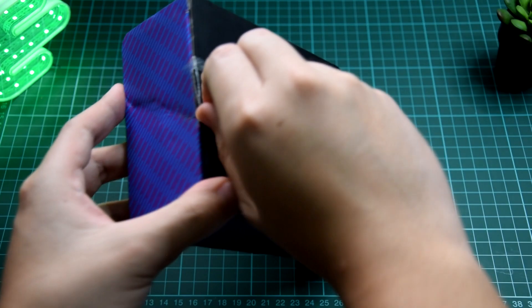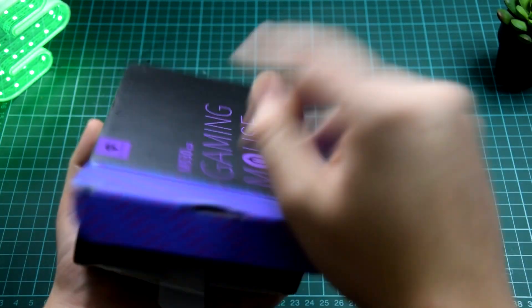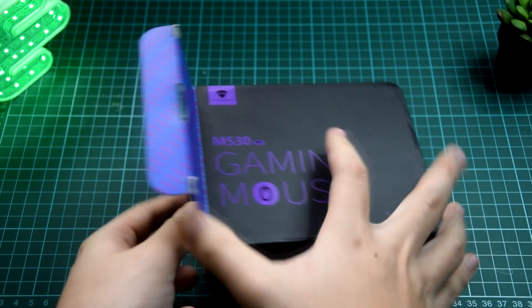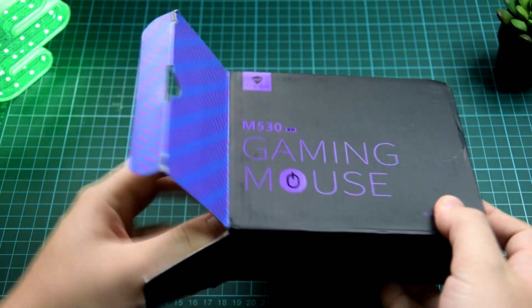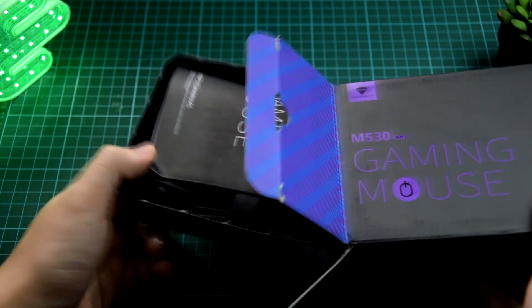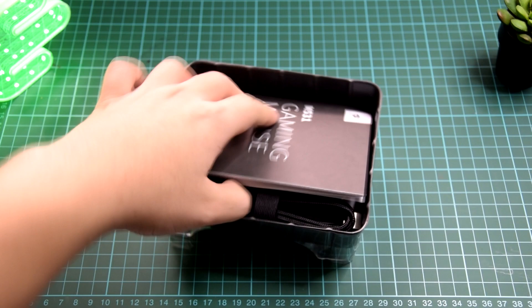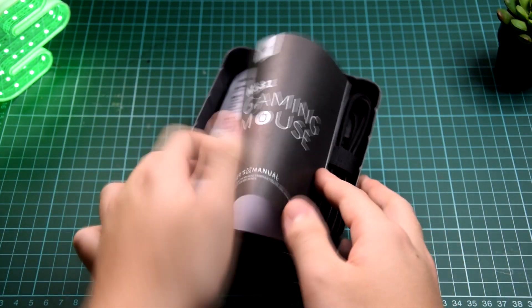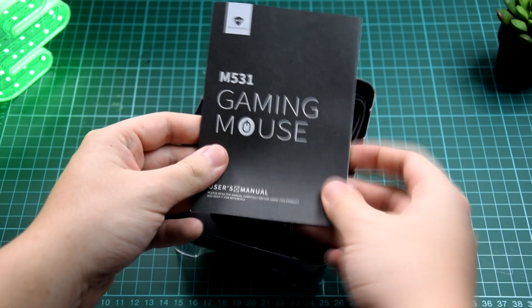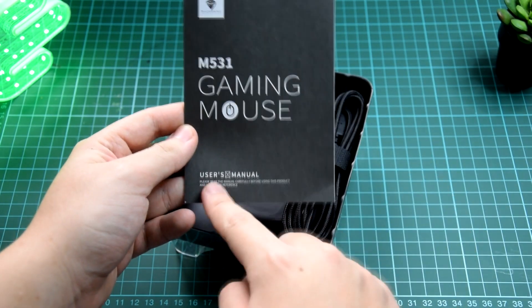The box has kind of arrived in a bad condition. Let's see what we have in here. Put that aside.